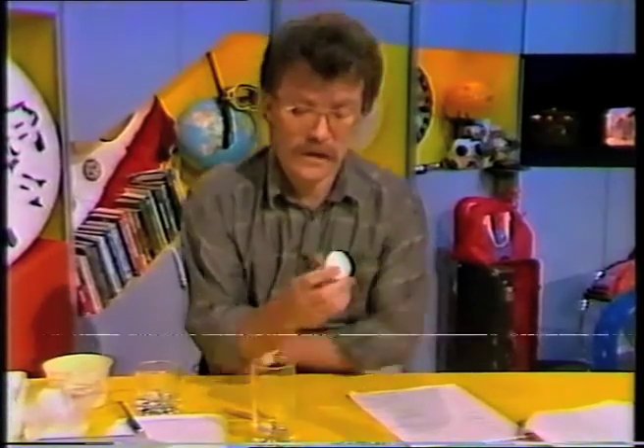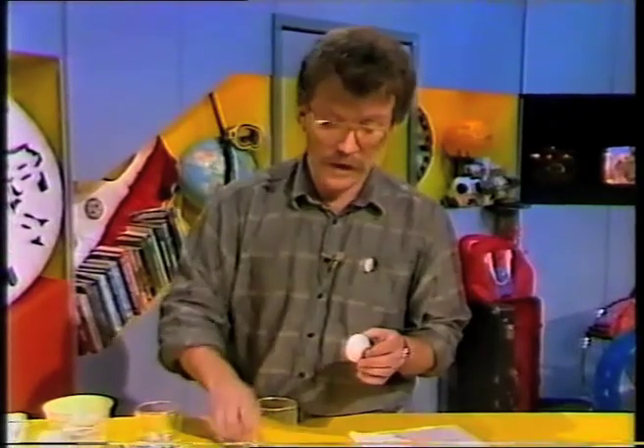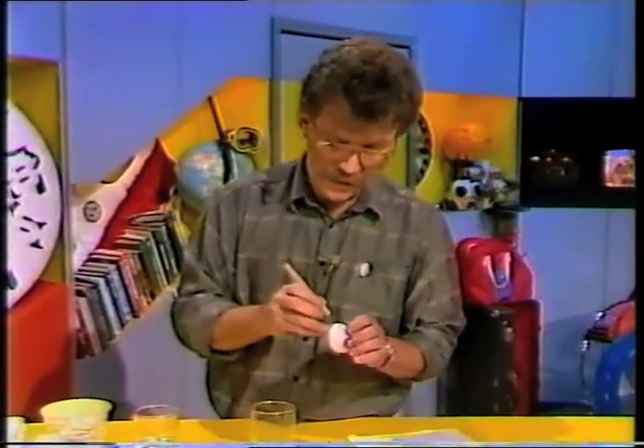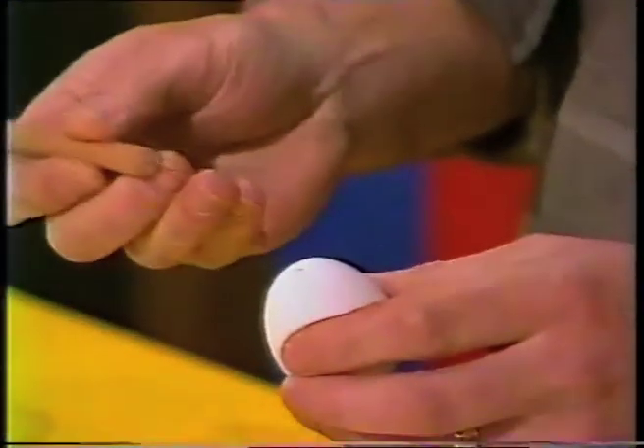I'll show you how the egg bomb works later on, but first of all you'll need an egg, and it's better if you take the egg out of the refrigerator the night before. Now, what we're going to have to do with this egg, because we want to put some other contents inside the shell, is that we're going to have to remove this potential chook inside there, and to do that we take a needle.